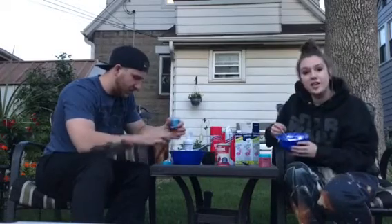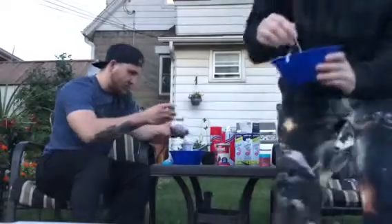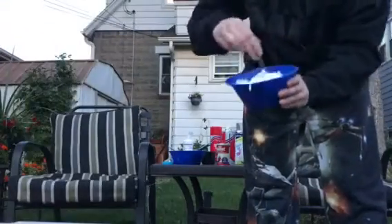We're going to mix the shaving cream and the glue together, so it kind of looks like whipped cream. Like this.